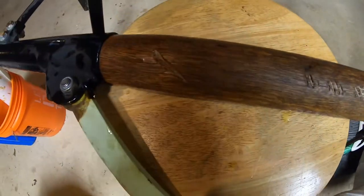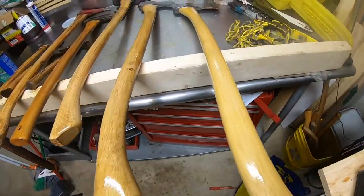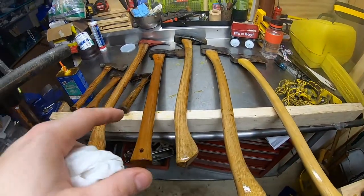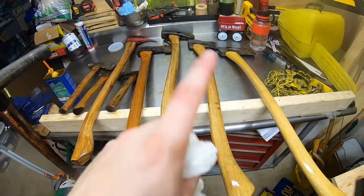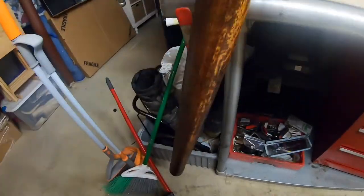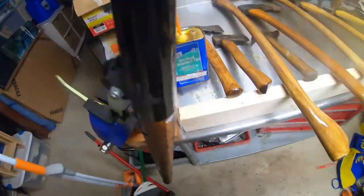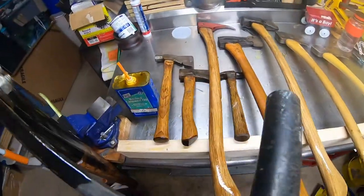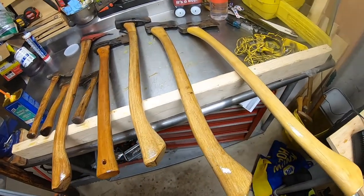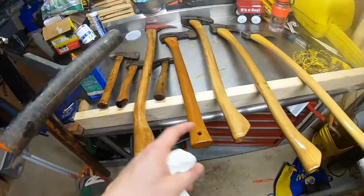You can see they all have a nice sheen on them now. I'm going to build some type of rack where I can oil these handles vertically — this setup is a little hodgepodge. Look at how much the boiled linseed oil took to the wood — it's amazing how dry your tools get. Wood is a living thing, a porous material, so spend the extra time to take care of your tool handles.